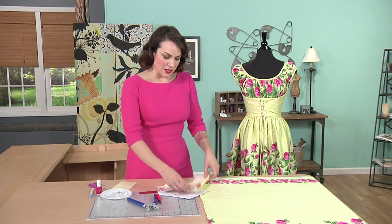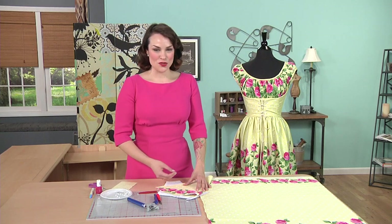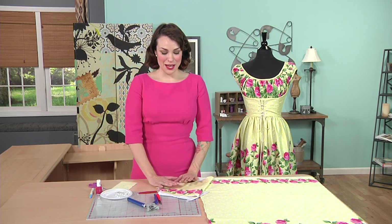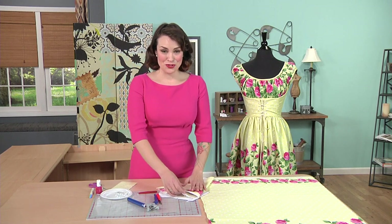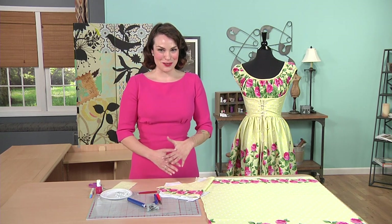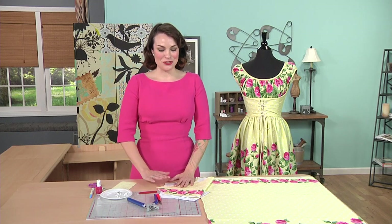We're going to set some practice eyelets, and very importantly — just like when you're doing buttonholes — you want to make sure you do a practice round first. I guarantee the one time you decide not to do the practice round is the time you're going to mess it up and get results you don't want on your garment. These kinds of things are pretty hard to reverse, especially when you're making actual holes in your fabric. So let's go ahead and do a practice round.